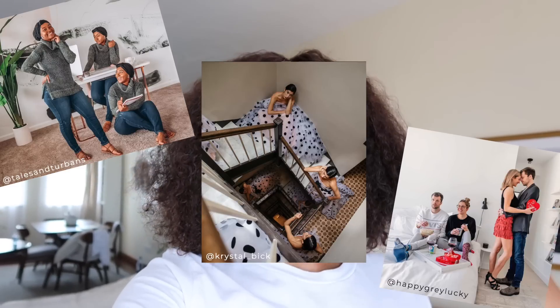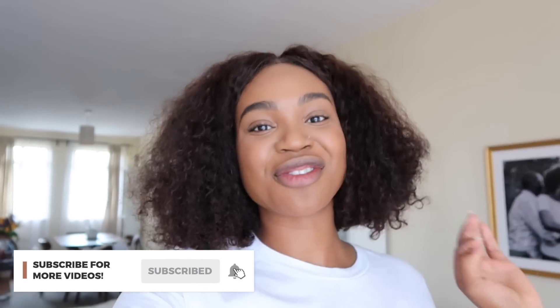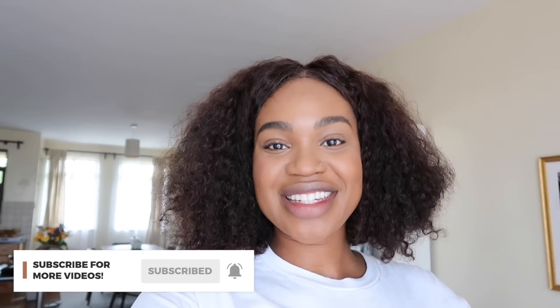Hey guys, Deja McCullough here. So I've been seeing this trend on Instagram where people post multiple images of themselves in one photo and I thought it was pretty cool so I wanted to try and recreate it and I'm going to show you how I do it. I'm going to show you how I accomplished this clone photo.